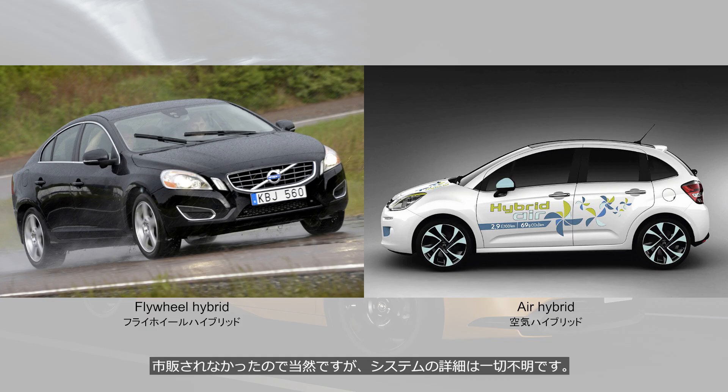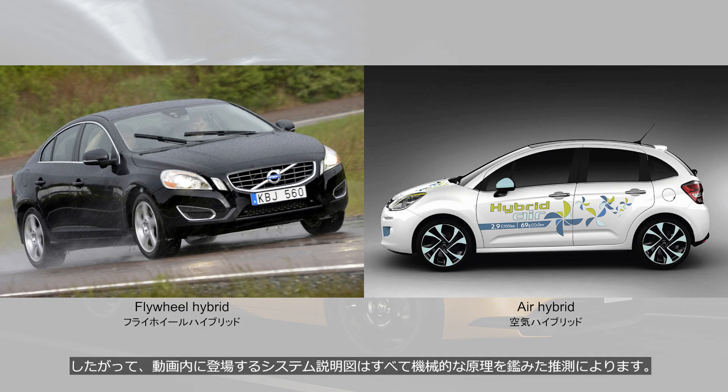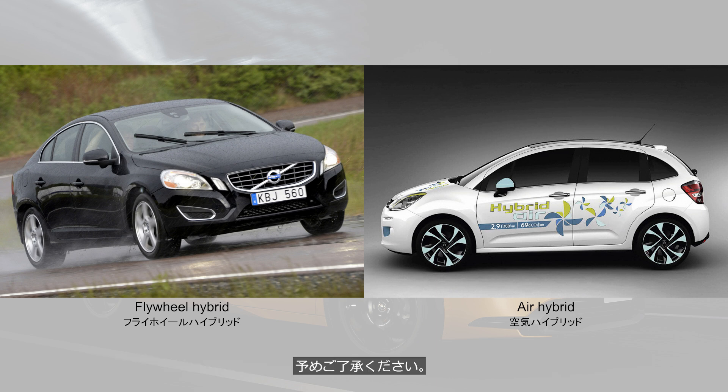Since they were never sold, the details of these systems are entirely unknown. Therefore, all the system diagrams shown in this video are based on educated guesses, taking the mechanical principles into account. Please keep this in mind.